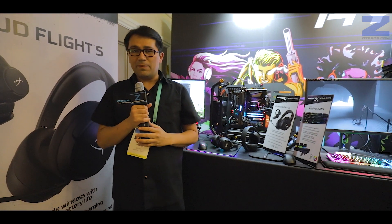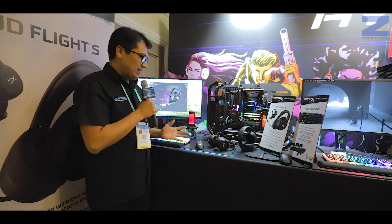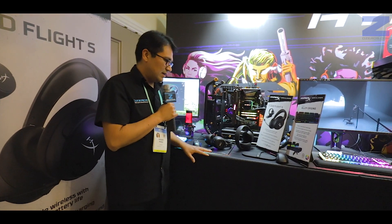Nos encontramos en la suite de HyperX y vamos a revisar la línea completa de los nuevos periféricos que tiene HyperX para mostrarnos aquí en CES.